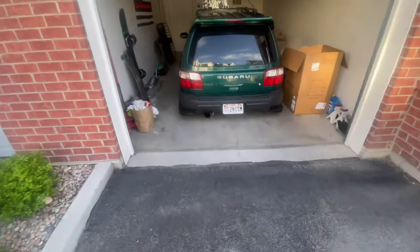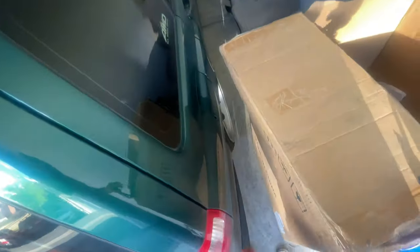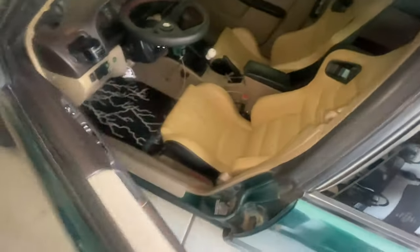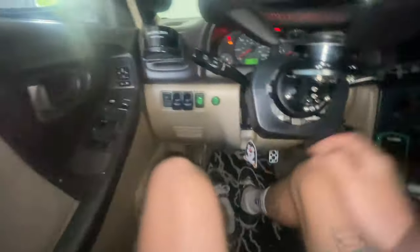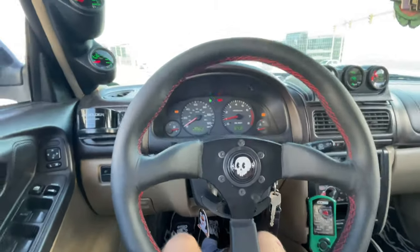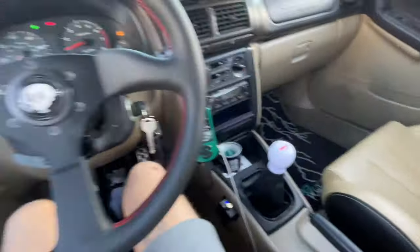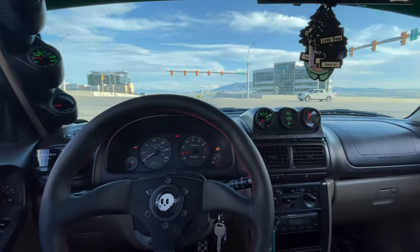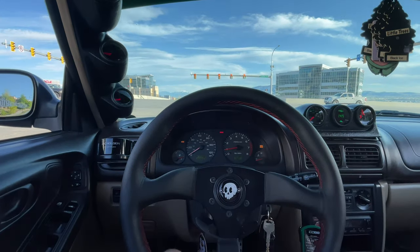We got the seats in, and my friend just texted me and told me that he blew a coolant line right by my place. So we're going to take the Forester and test out the seats — they look freaking awesome, they look killer. My tan doesn't match as well as I thought it would, but it is what it is. First impression: I am absolutely in love. The seat bolsters are awesome, and they sit a lot lower, which I really enjoy. I'd say 10 out of 10 purchase right here.